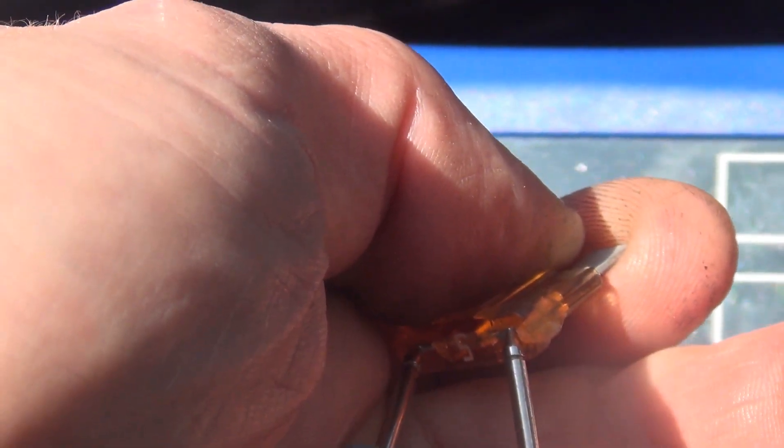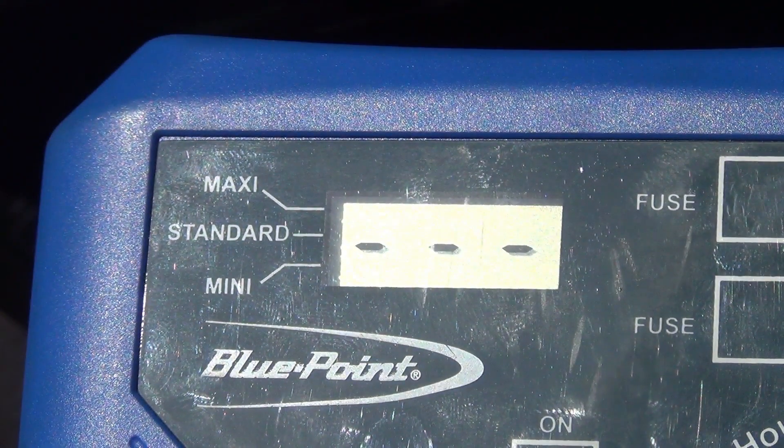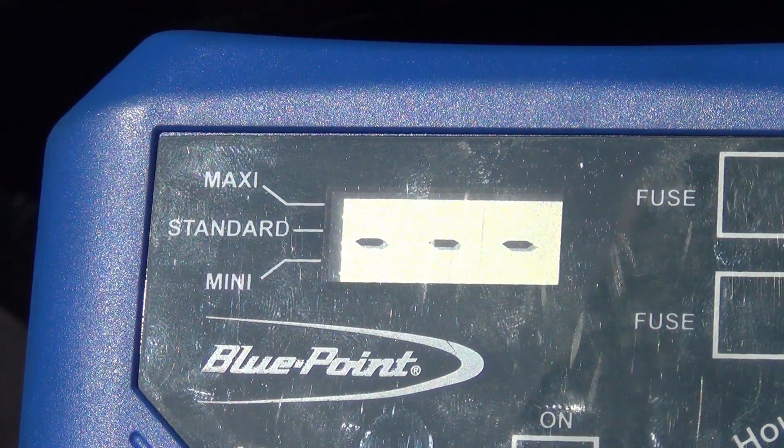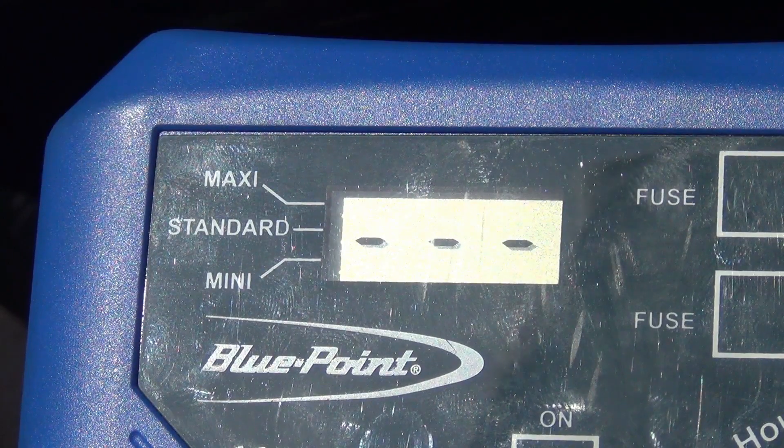So by voltage drop, this is what I would be doing — going on the two ends of the fuse with it installed. Obviously there's no current flowing through this fuse so my reading is zero, and it beeps as it's doing its reading. That's basically what you would do with the fuse installed in the fuse box.